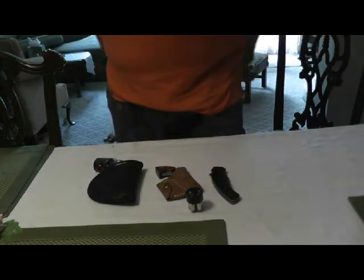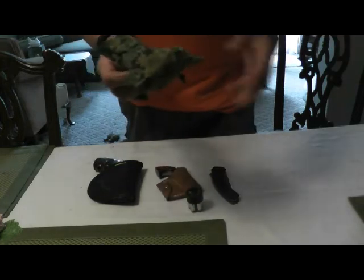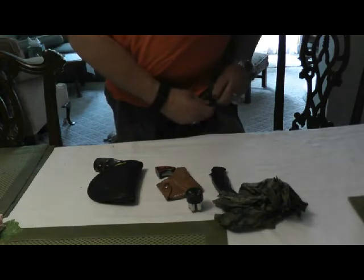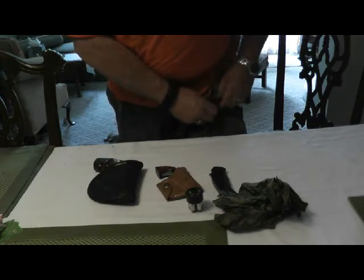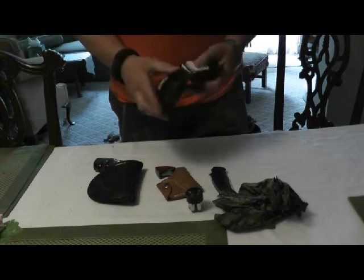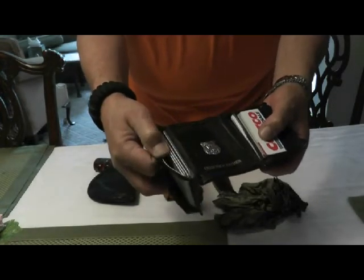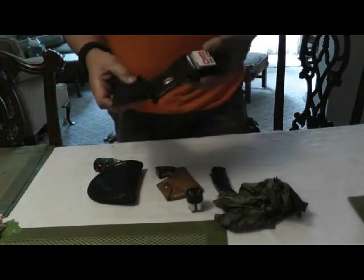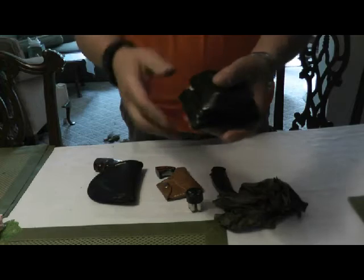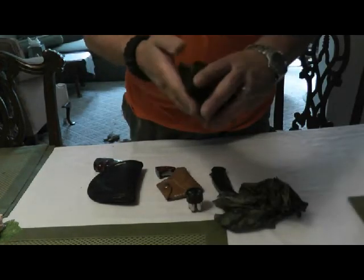And let's see what else we have — yes, a handkerchief. Us old fuddy-duddies always carry a handkerchief. And last but not least, I keep this key-buttoned only because I don't want to lose my wallet. Here's my wallet — of course all my licenses are there. That holds all my concealed carry licenses. New York State only allows four guns on a license, so I have like five of those, as well as about ten other states' licenses. Those are readily available in my wallet.